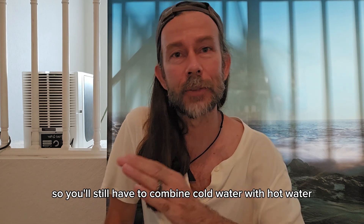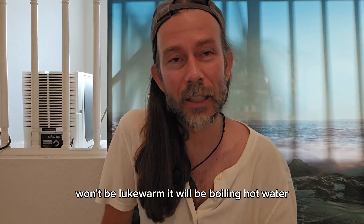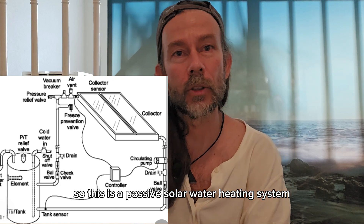You'll still have to combine cold water with hot water — it won't be lukewarm, it will be boiling hot water. So this is a passive solar water heating system.